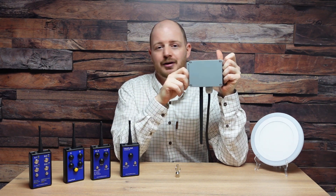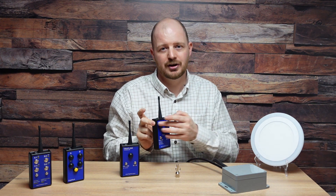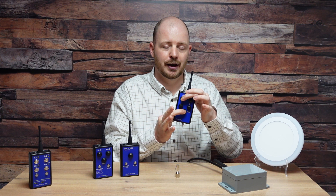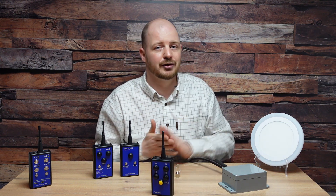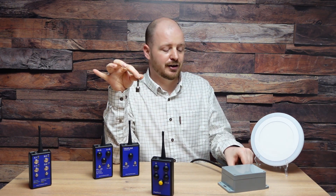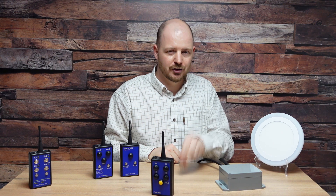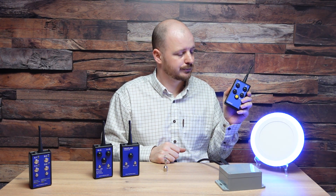To program these remote controls, most of these models work by holding down the solo button in combination with the actual button you wish to program. We can demonstrate this with the four-channel remote control — we will hold down solo and A. You'll hear a long beep, which signifies that the remote control is now in programming mode. It will stay in that mode for 20 seconds, and if not, you'll hear a long beep to signify its exit from the mode. To program, every remote control comes with a keyring — take the keyring and wave it across the top of the receiver. The remote control beeps twice to confirm that it's now programmed. Simple as that. No tools needed out on the field, no need to take the lid off the receivers — just keep your magnetic tool handy and wave it across the top of the receivers to program.